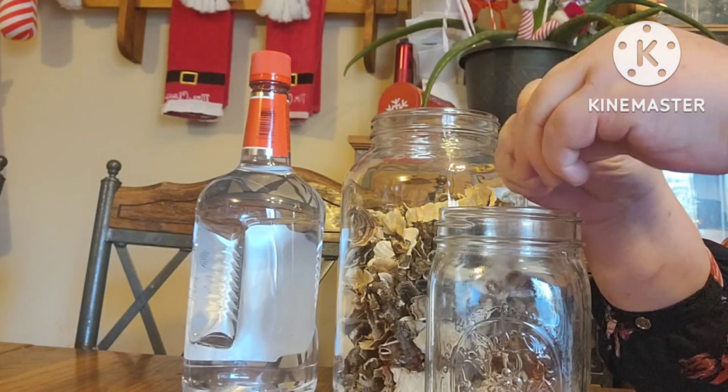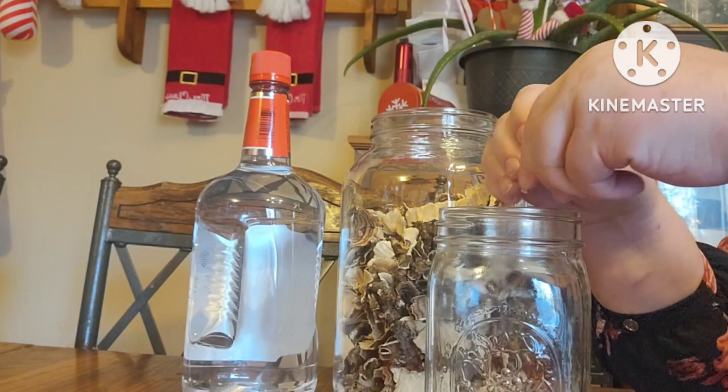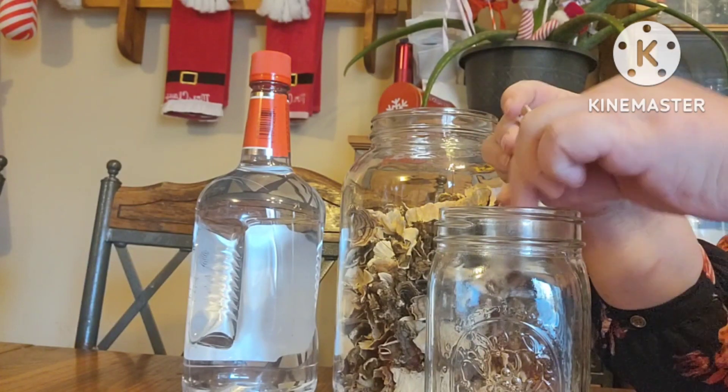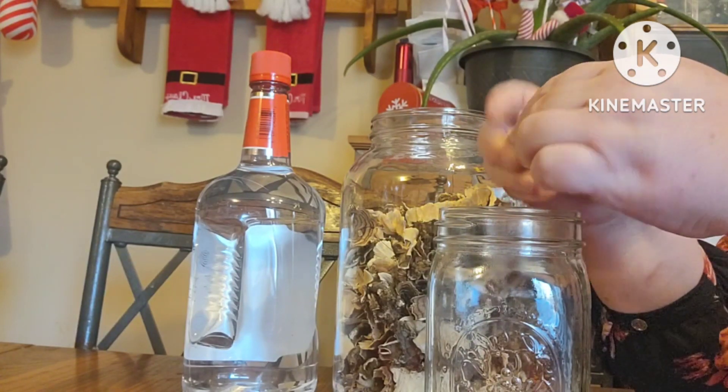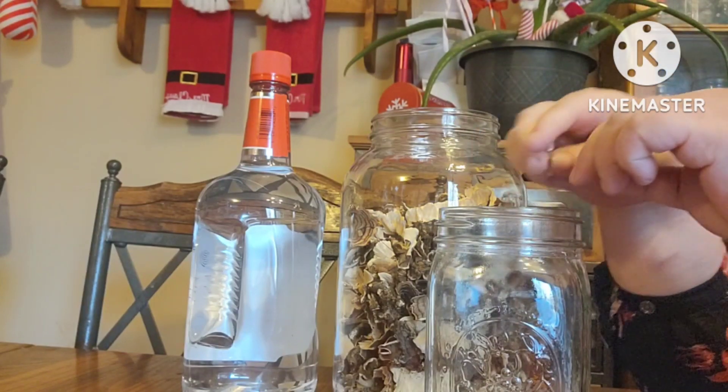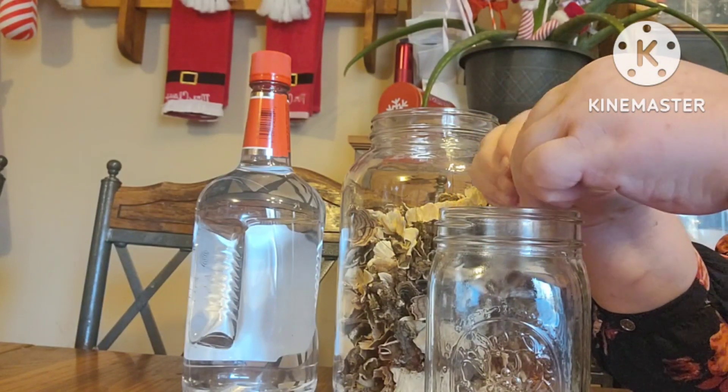Turkey tail mushrooms have been used for supportive therapy in cancer treatment in Japan for decades. It's really good for breast cancer, lung, gastric, pancreatic, and liver cancer.